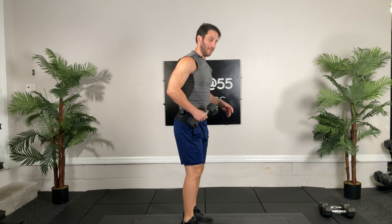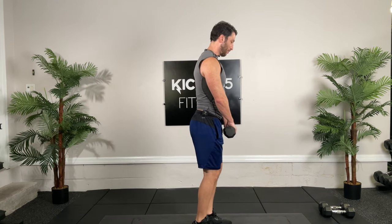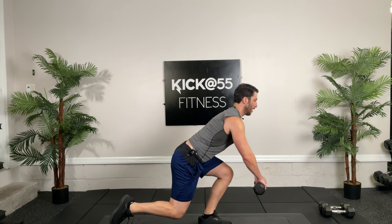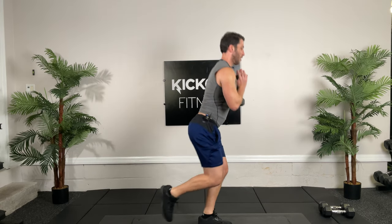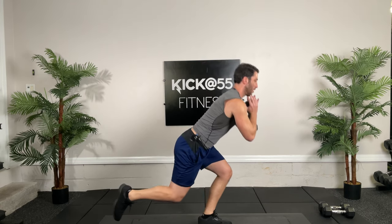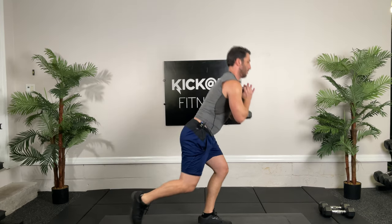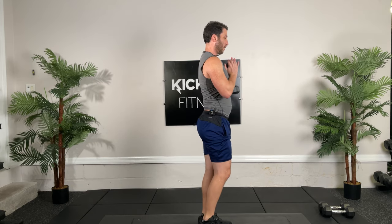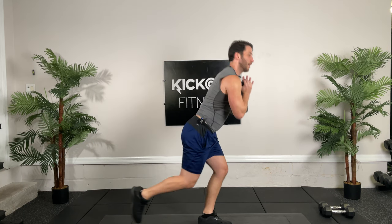Put one of those weights down or both if the next one is going to be tough — it's a skater squat. Hold the dumbbell wherever you're comfortable. As the skater squat goes, you're just going down — it's a single leg — and then come back up. You can hold this wherever you need. 30 seconds, go. Back tall, push through the heel.